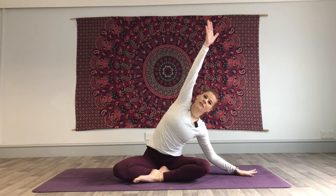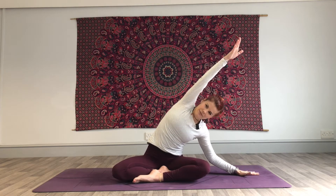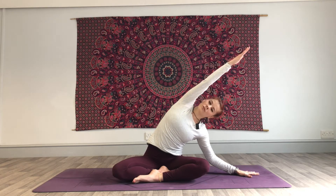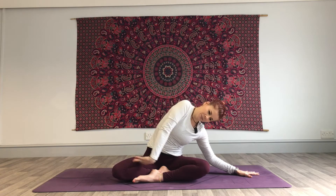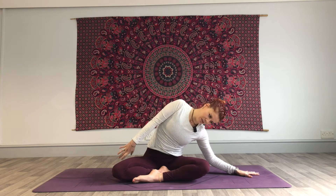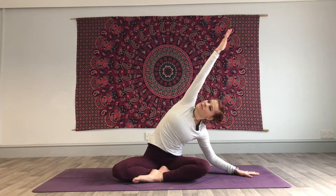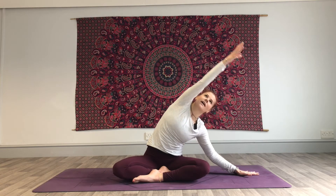Inhale, left arm lift. Exhale, take that bend over to the right side now — right hand to the floor, bending into that elbow. Left hip squeezing down as we reach through to the fingertips. Deep breath. Open the left arm out — inhale, exhale, sweep it down and round. Inhale, exhale, sweep it down and round. Inhale, bring the body up. Exhale, release the hand.